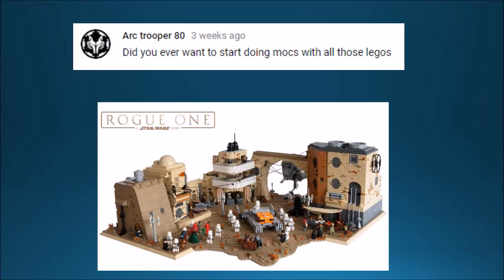Arc Trooper 80 asks did I ever want to start doing MOCs with Lego. I've tried making MOCs before — my older subscribers will remember my micro Hoth MOC from back in the day. I've considered it more, but I don't really have a lot of pieces to use because I like keeping all my sets intact, though I do have a small collection of usable bricks.